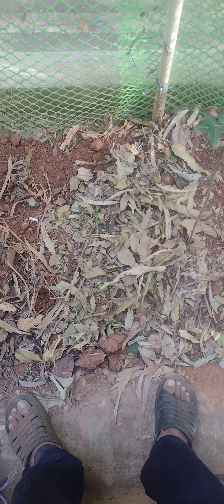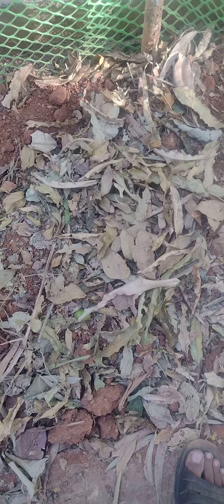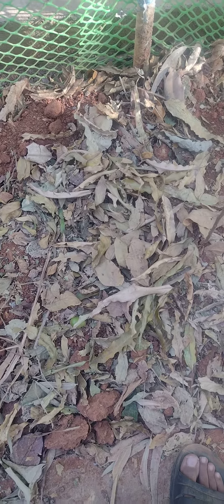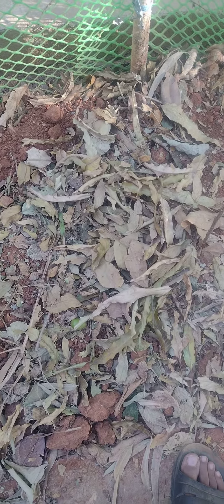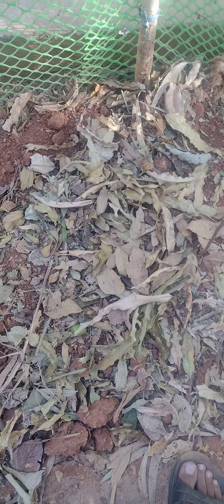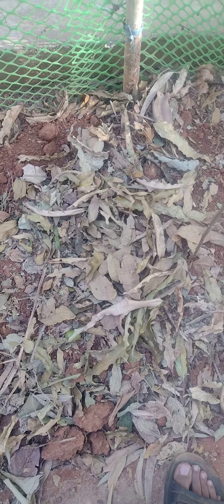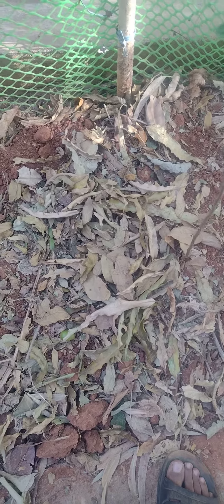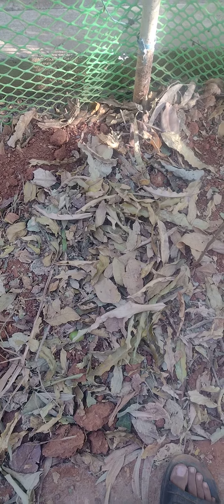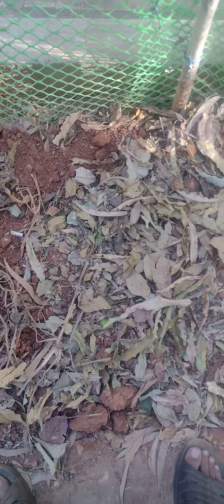These are dry leaves fallen from the plant. Everyone knows they are very good manure, a very good organic fertilizer for plants. But very few know that they also help to reduce water loss. Let us see how we can do it.